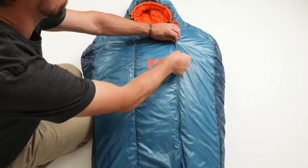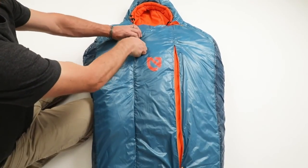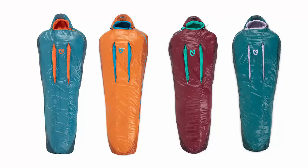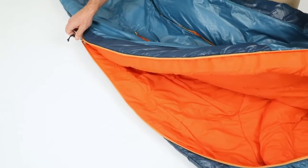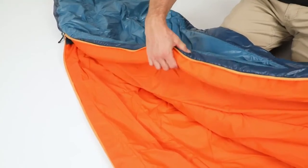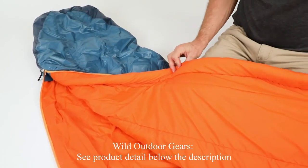Thermal gills provide greater temperature regulation, allowing users to vent body heat without letting in cold drafts. Cayenne and Azura come in both regular and long sizes, with 20 and 35 degree minimum temperature rated models for each, averaging 33 ounces across the series. For increased warmth and comfort, we've added a draft tube of Primaloft Silver that folds behind our super smooth, no-snag zipper to keep warm air in and cold air out.